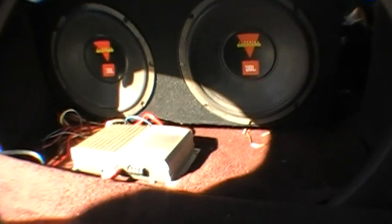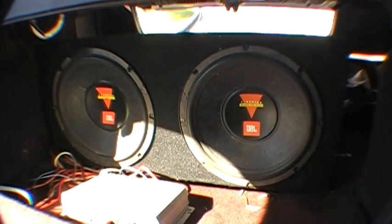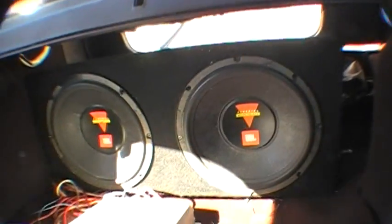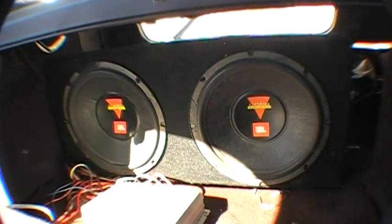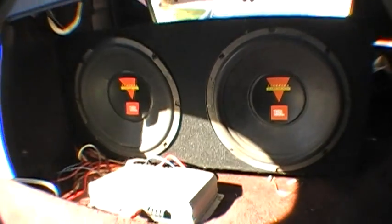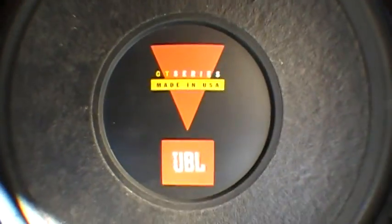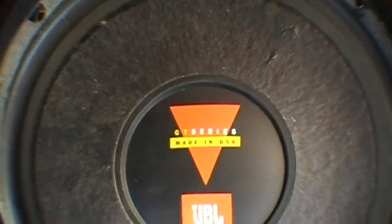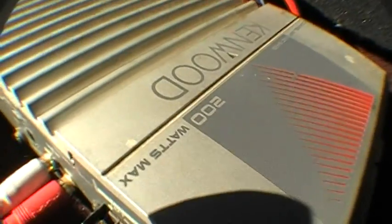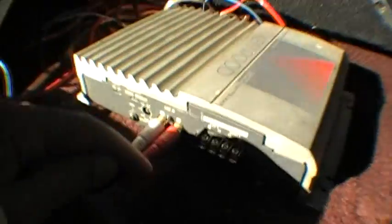Alright, this is my new — well, new to me — subwoofers. I'm currently inside my 1990 Honda Accord, two-door EX five-speed manual. Got some JBL speakers right here, GT series. They're only about 280 watts but they do the job — they get my car pretty much vibrating, mirrors going all crazy.